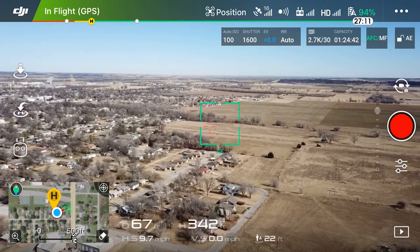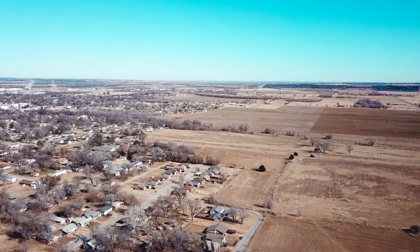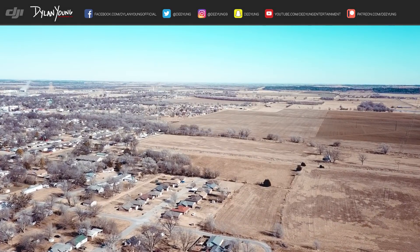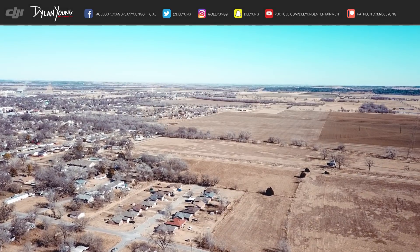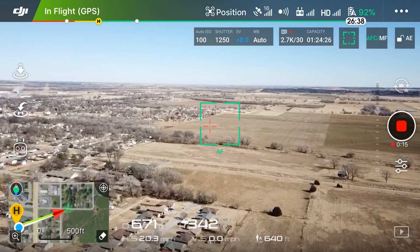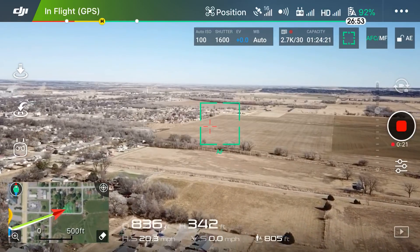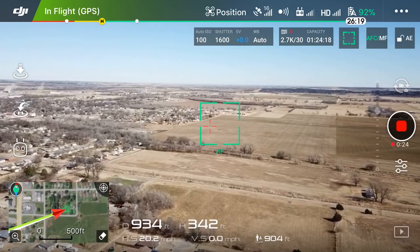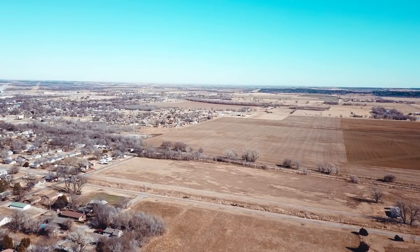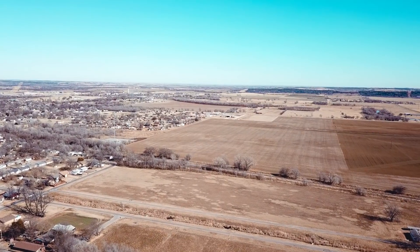I'm going to push record so I can have an actual 2.7K video of the flight. I do have obstacle avoidance turned on, so it's not going to quite go 30, 32, or 33 miles an hour like it does without obstacle avoidance. That's going to take a little while, but we'll see how far we can get without any problems. I'm doing my best to stay pretty much over fields.